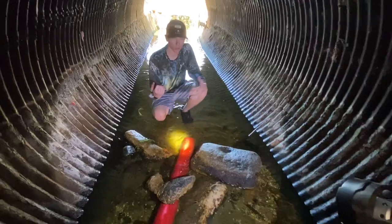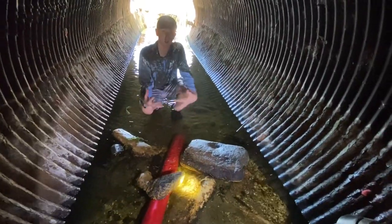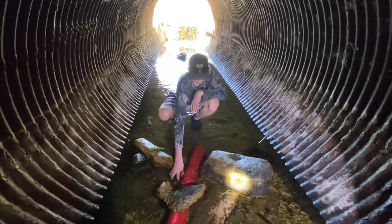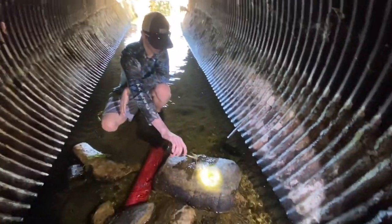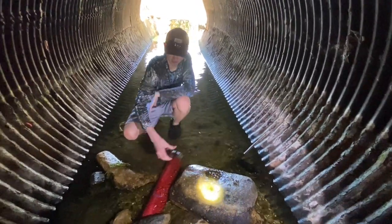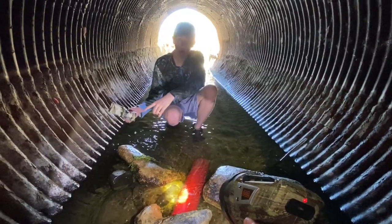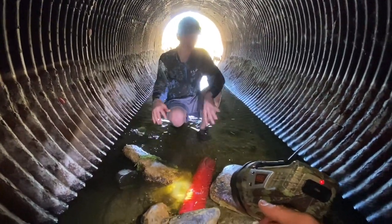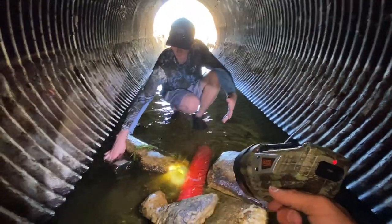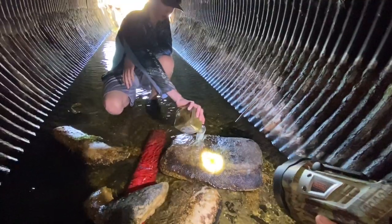We're gonna come back in maybe a week and make another video checking these traps. We also got some bottles that the crawfish might go into — there might be one in this one already. We actually caught a crawfish in one of these cans the other day, so we'll leave them in here. It's just more places for the crawfish to go. We got bottles where the hole is easily big enough for a little baby crawfish to go in.